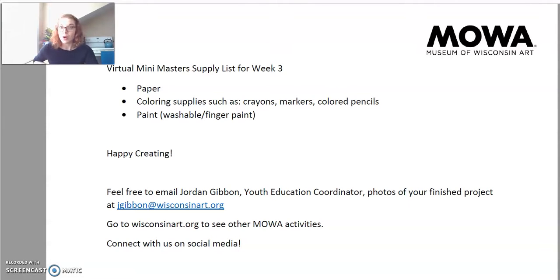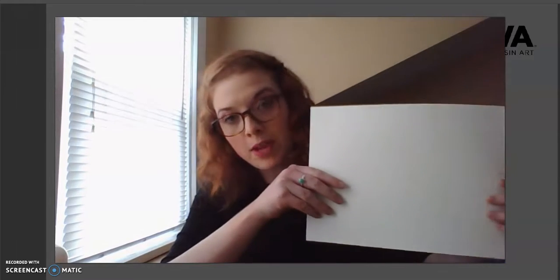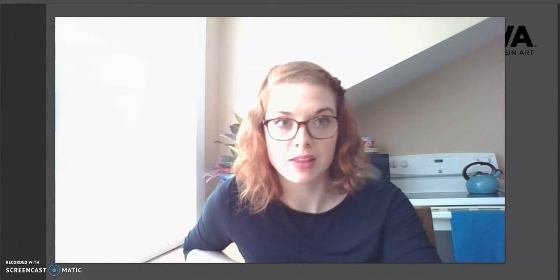I'm going to walk through the directions step by step so we can create our finger paint flowers together. We have our 8.5x11 paper and our coloring supplies. What I'm going to do first is draw some lines on my paper to look like stems. As you can see, I drew some stems onto my paper.